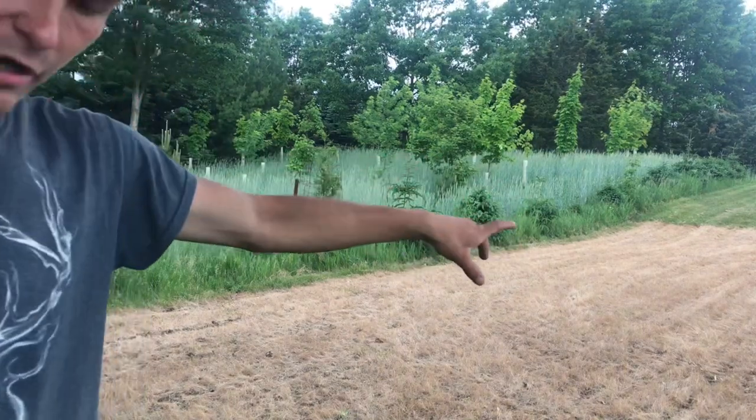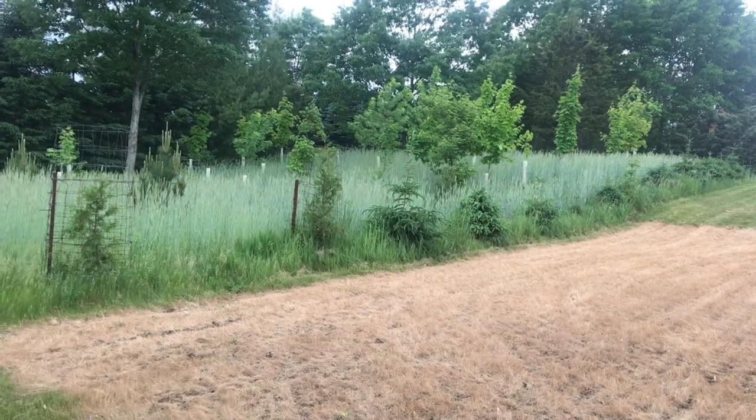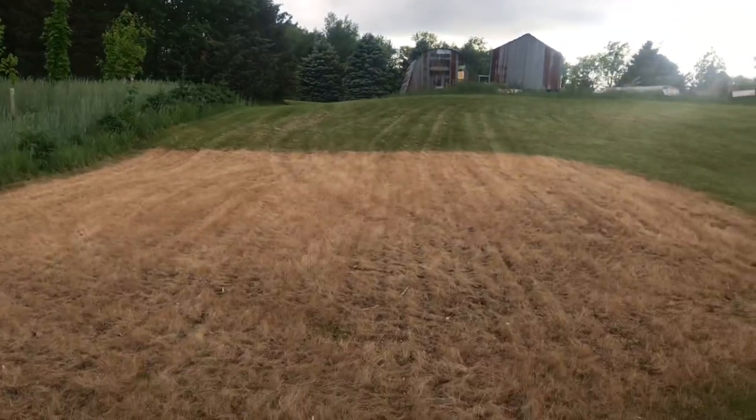It should come up good. You can see this sprayed-off section of grass here — that's a new area that's all planted soybeans too. They're just starting to poke through.